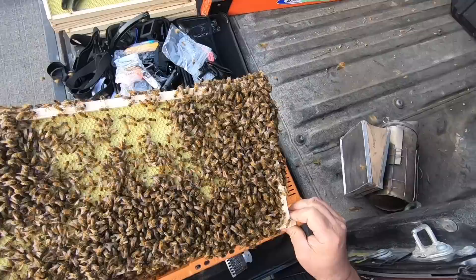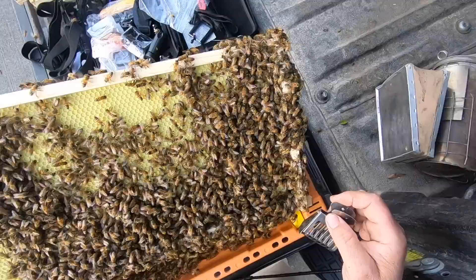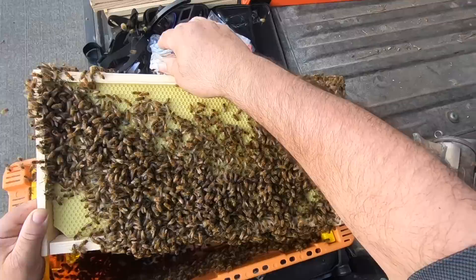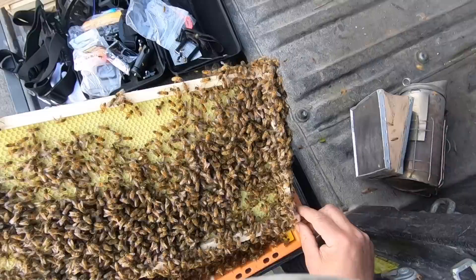I see the queen — see if I can't get her. Come in, girl, come in. There you go. I got a stinger in my index finger on my left hand. I'm just leaving it there for now, get that out in a minute. I think she went maybe to the other side — let's see.